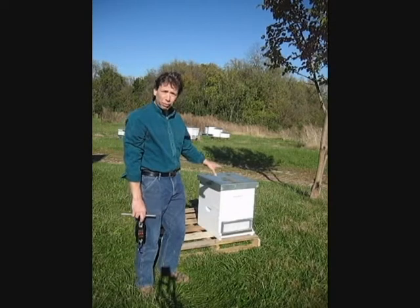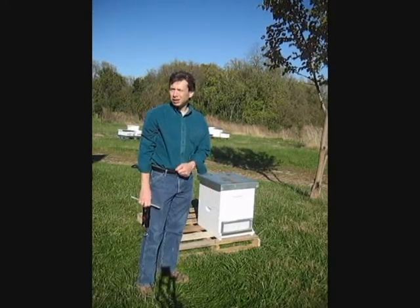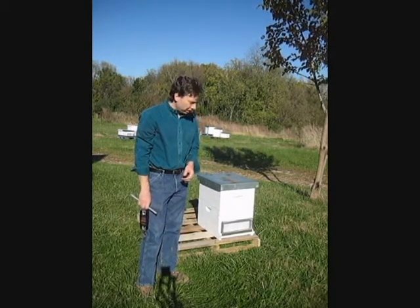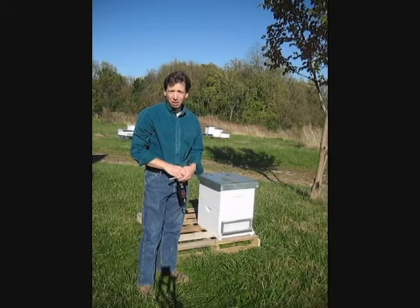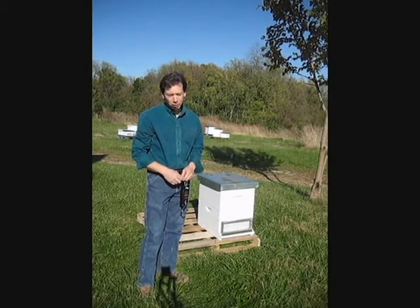This particular hive weighs about 60 pounds, and I like to have about 60 pounds of stores, so that means I need 120 pounds for a full hive. If I have hives that come up less than 120 pounds, I'll feed them two-to-one syrup — two parts sugar to one part water.